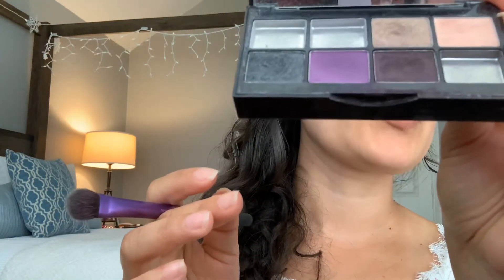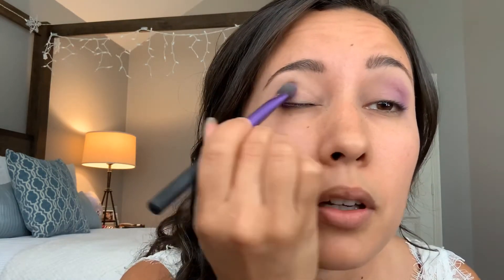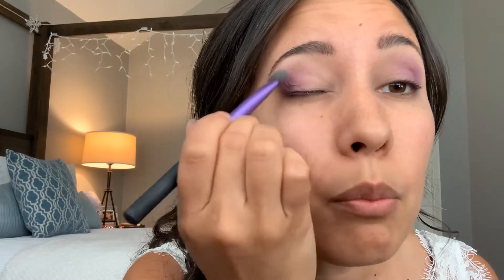I'm using this Urban Decay Naked color — the very lightest shade — just to lighten up the base and give a nice contrast to the color going on top. Now I'm going to pick the color for the eyelids. My color of choice is purple, so I'm using a Sephora purple. I like to start on the corners of the eyes and move inward, making it a gradual fade from dark to light, which gives it a dramatic look.